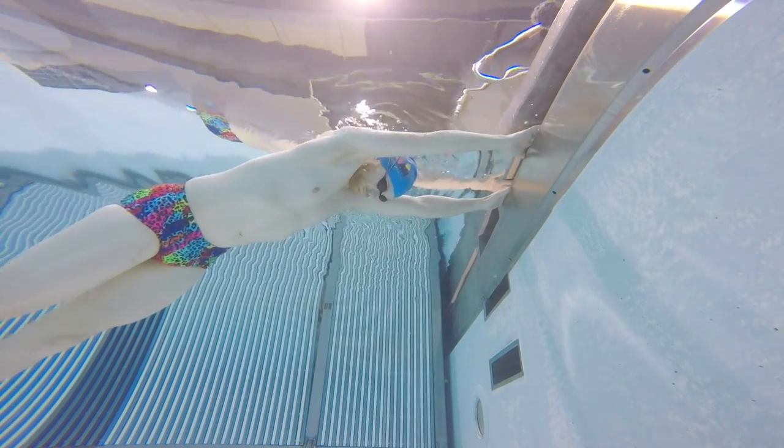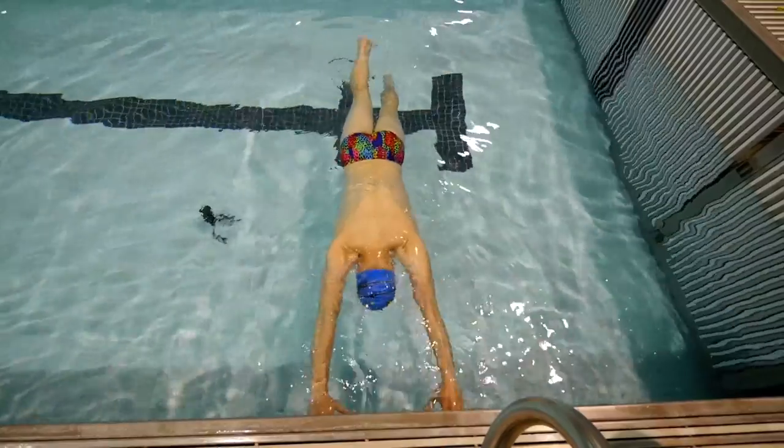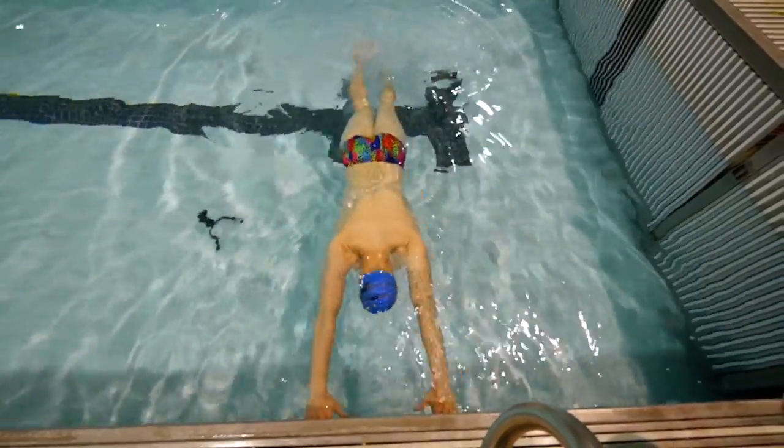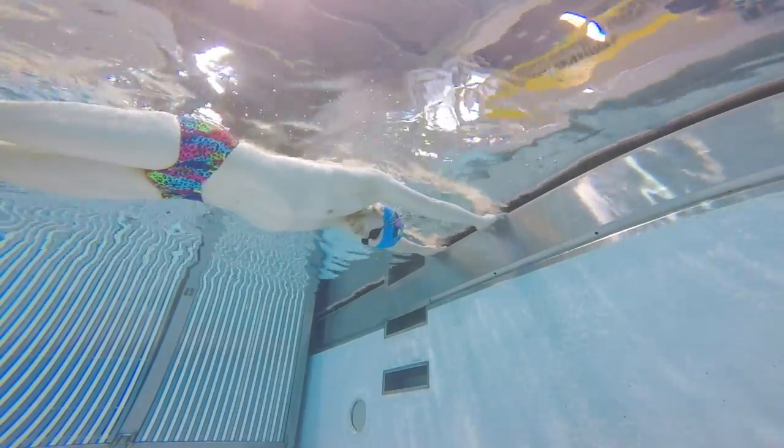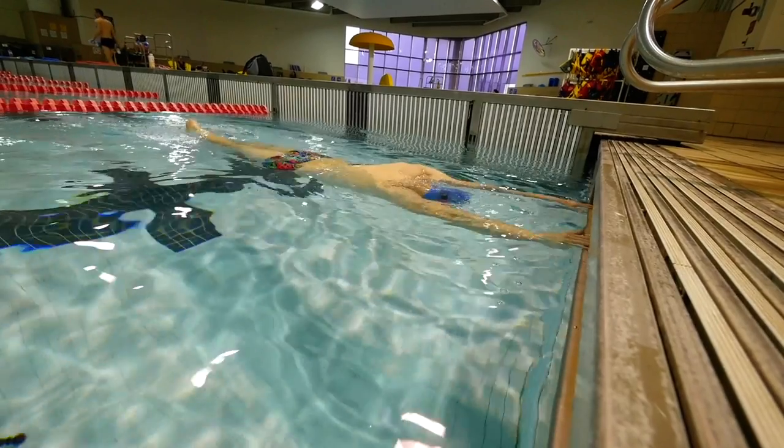Drill number one: you face the wall in the shallow end of a pool, put your hands on the wall, stick your face in the water, and slowly start kicking your legs until they get to the surface of the water. Breathe out really hard — it sometimes helps to hum to keep your breathing consistent and not choppy. This teaches you to be comfortable with your face in the water, breathe out consistently so CO2 doesn't build up in your lungs (that's what causes shortness of breath), and starts teaching you to float with your feet close to the surface.